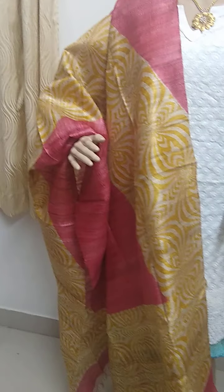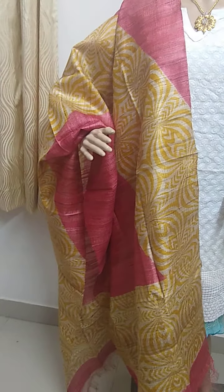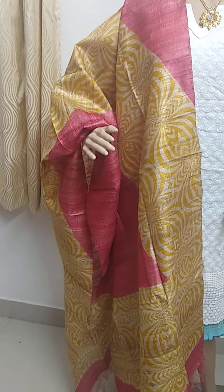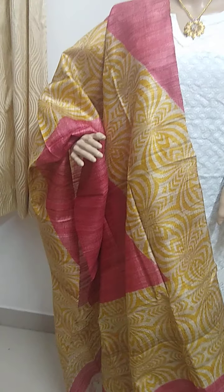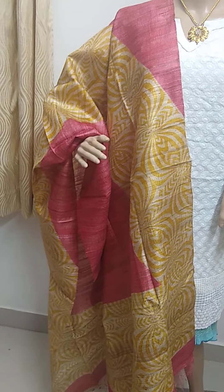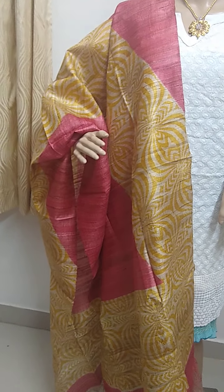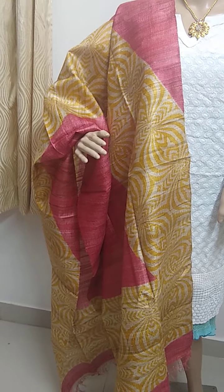These are the dupattas available with me right now. In case you would like to order, please take a screenshot of the dupatta and share it on my WhatsApp number: 91485-96063. Thanks for watching.